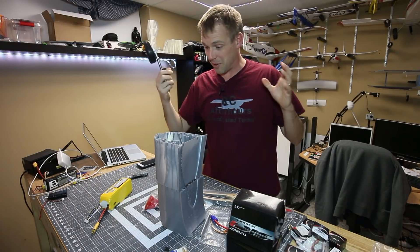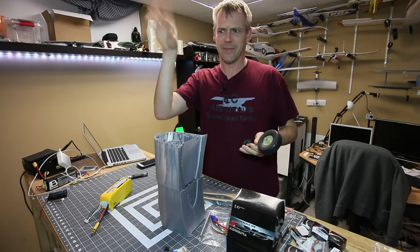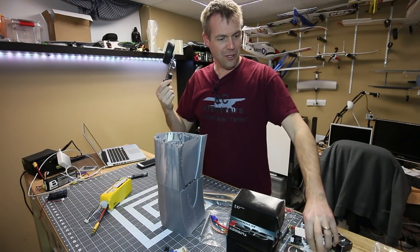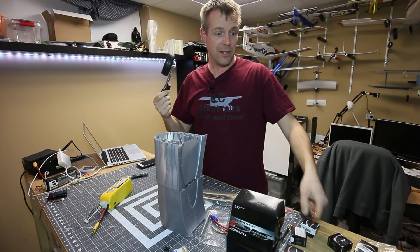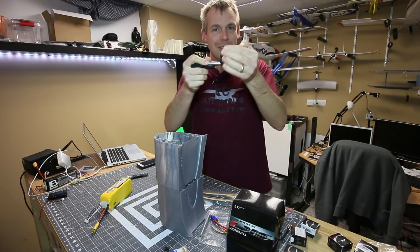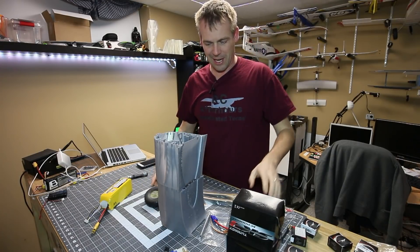I finally have all the components to complete the Spitfire. The only thing I'm missing is I ordered the wrong spinner, so that goes into a bin. I've got all my servos — simple metal gear servos which will do the job for the flaps, ailerons, rudder, and elevator. I've also got my retracts, sprung struts, and I cheated and bought some wheels just to get things done.